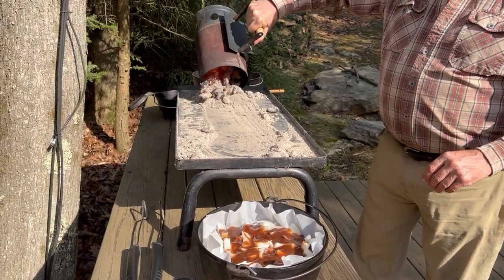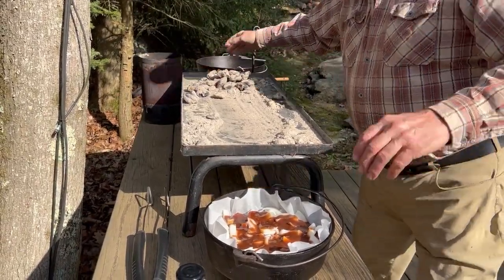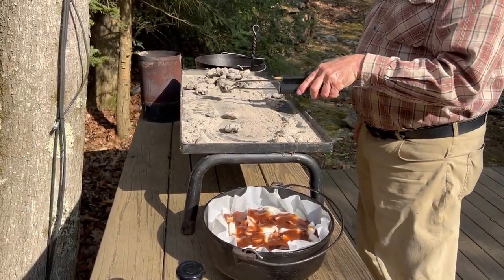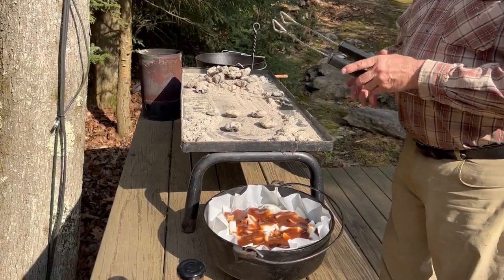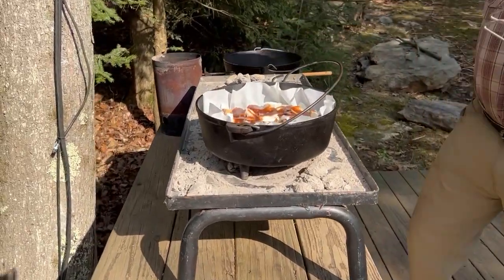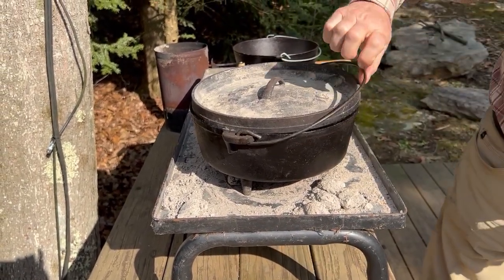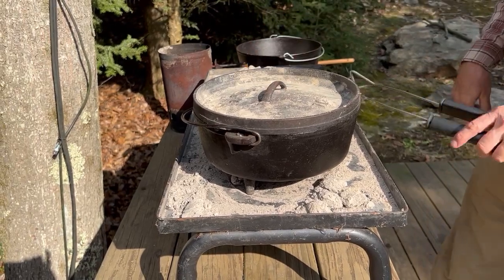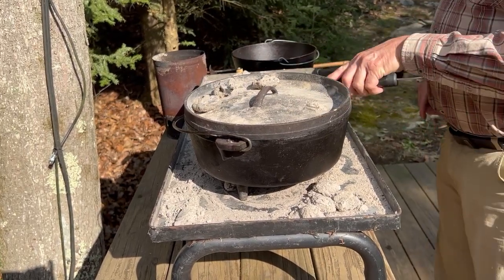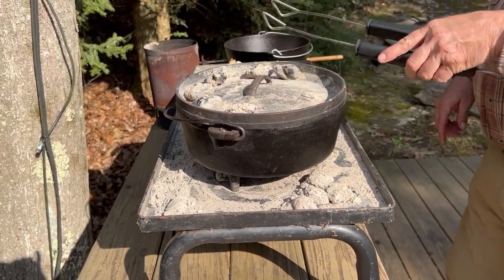Pour the coals out and be really careful because they're hot. This is a number 12 dutch oven — I usually like to put about four or five coals in the bottom. Set the dutch oven on top, grab the lid, and seat it in there nice and tight — sometimes the parchment paper holds it up. Each coal is about 25 degrees and we need 375°F, so we'll put about 15 coals on top for about three hours.